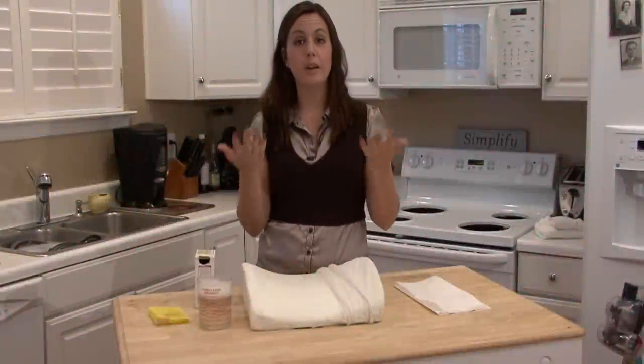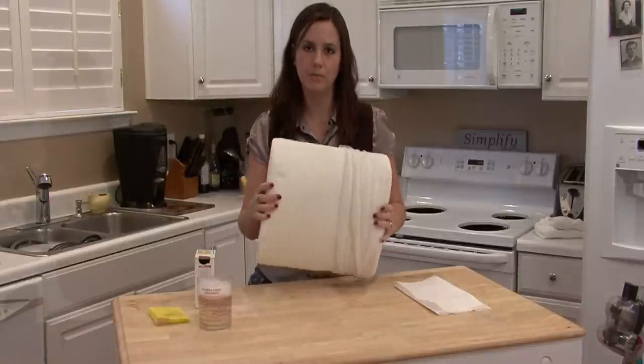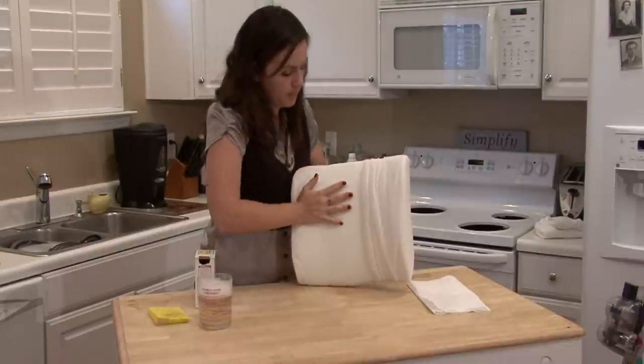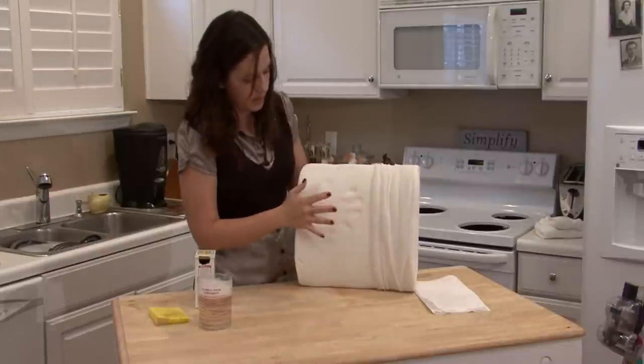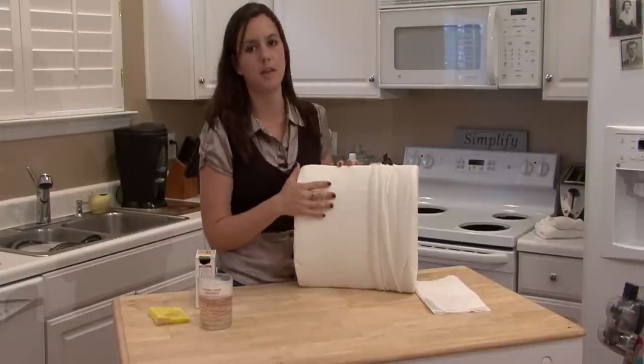Hi, I'm Rachel Etuzas and I'm going to show you how to clean Tempur-Pedic Foam. Tempur-Pedic Foam is also called memory foam, obviously because when something is pushed against it, it leaves an impression. It'll take the mold of whatever part of your body is pressing against it.